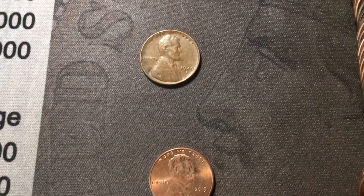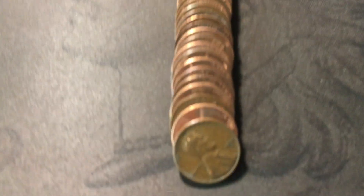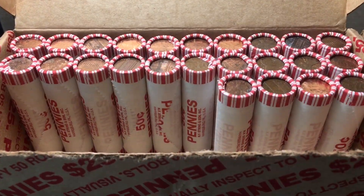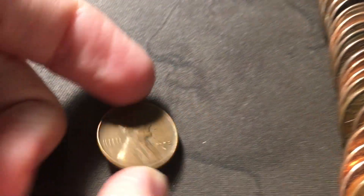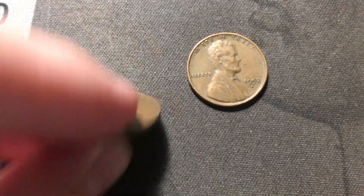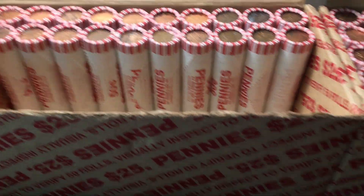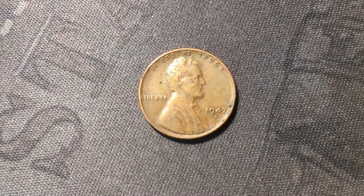Roll 24 was that wheat cent ender - a 1950 Denver, wheat cent number six. Just opened roll 26 - we're going to have two wheat cents in this roll: a 1953 from Denver and a 1940 out of Denver - that's wheat cents number seven and eight. Roll 30 at the end of the roll just uncovered another wheat cent, number nine for the box - almost at ten already. We have a 1947 from Denver.